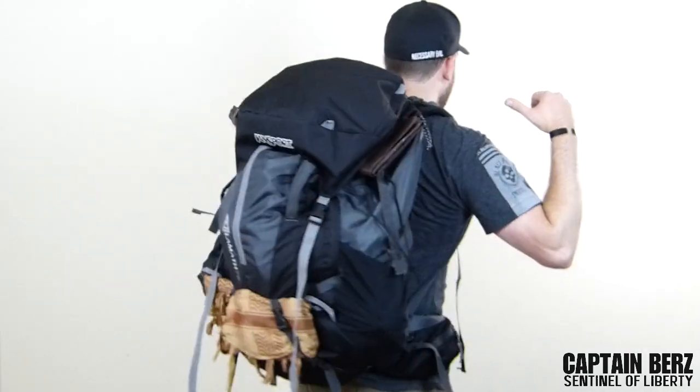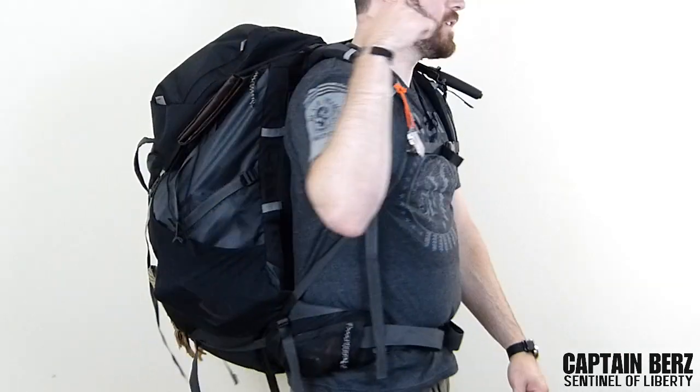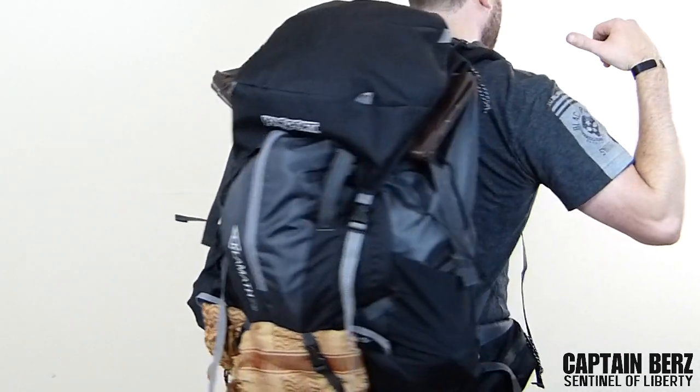What's going on guys, this is Burrs. I want to talk to you today about the Jansport Klamath 75 backpack. I've been using this for about six months to a year. I got it in reference to the Gregory Volterra 75, which is a foreign-made pack in the $300 price range. I wanted to get a pack that was around half its price, and I also think the Gregory is a little bit overpriced.